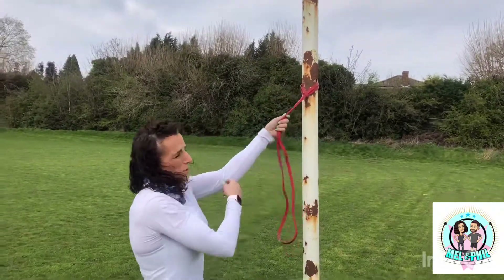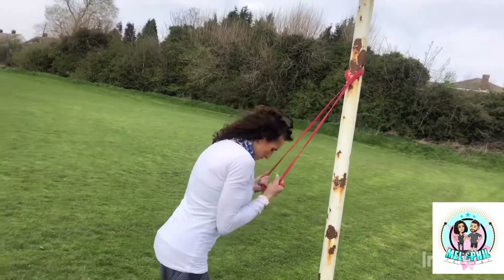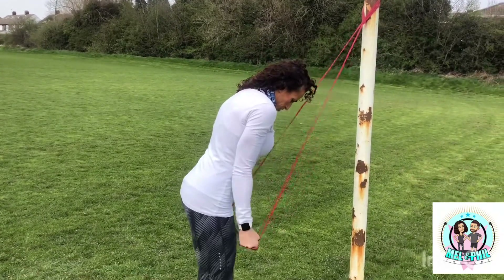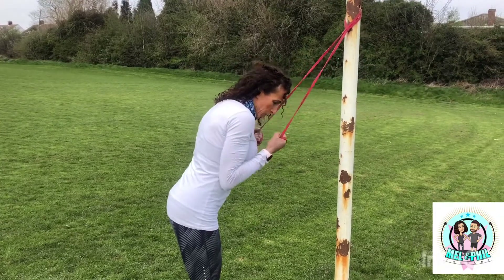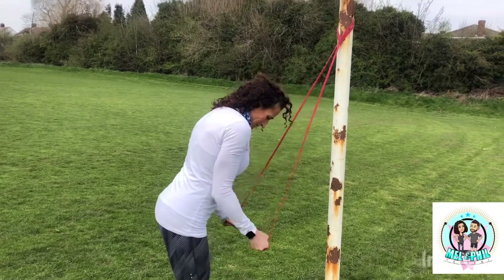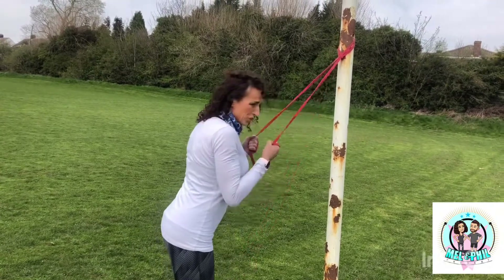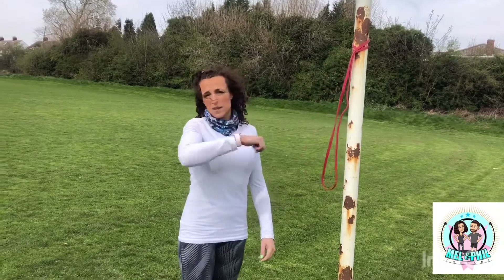Then we're doing triceps with a reverse grip as well. Wrap the band around your hands so palms are up, and do reverse grip triceps. Make sure you get full range - fully up to fully straight - keeping your palms up and maintaining good posture in your back. Do 25 there, then abandon the band and go back to the minute of skipping.